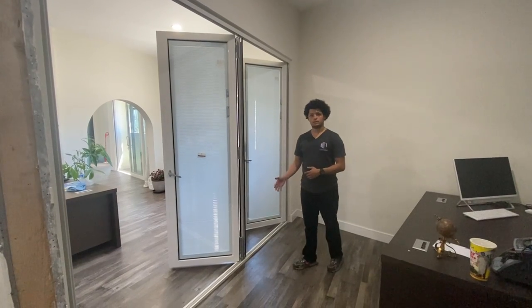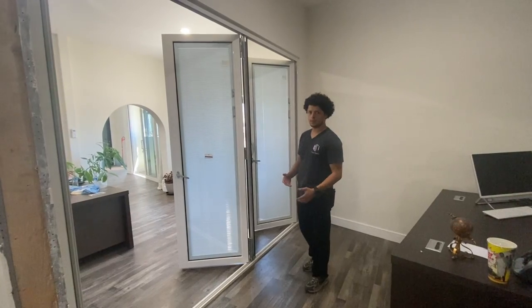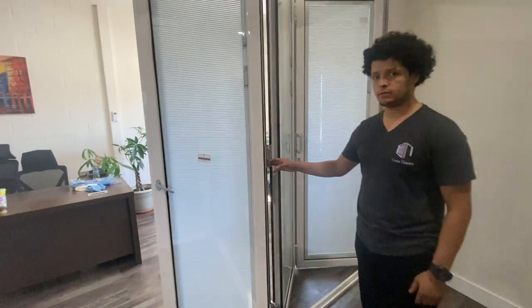Today I want to talk about our 75 series. When you want to compare it to our 90 series, it's going to have some similarities but not too much. With the hinges on this 75 series, you are not able to adjust it after installation.